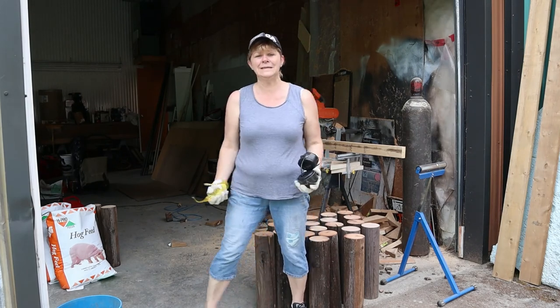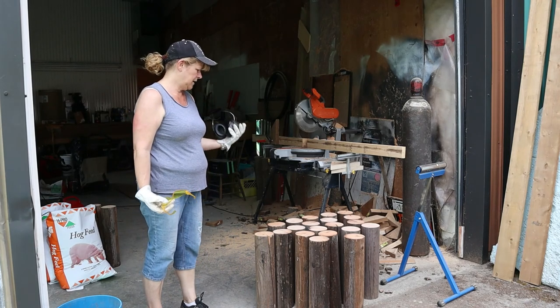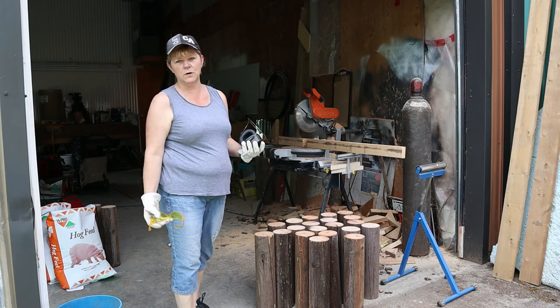I have to cut 28 of these. So far I have four, eight, five — sixteen. I have twenty. So eight more to cut.